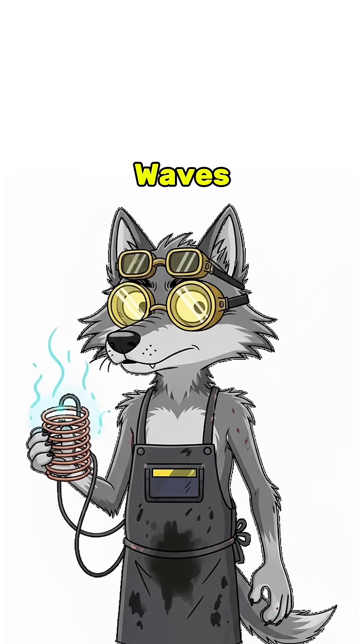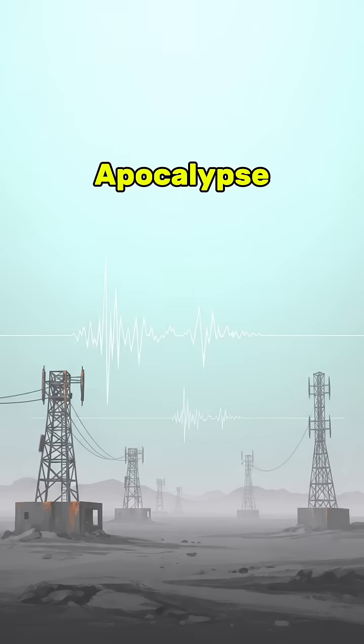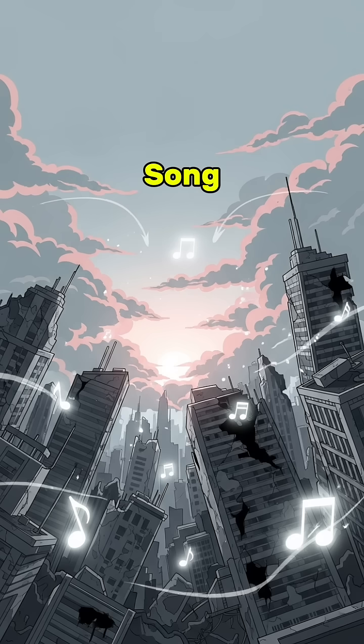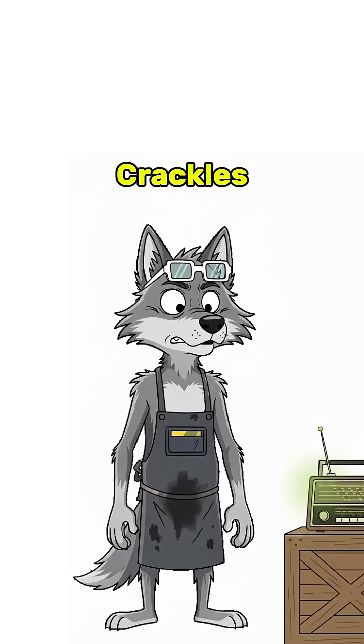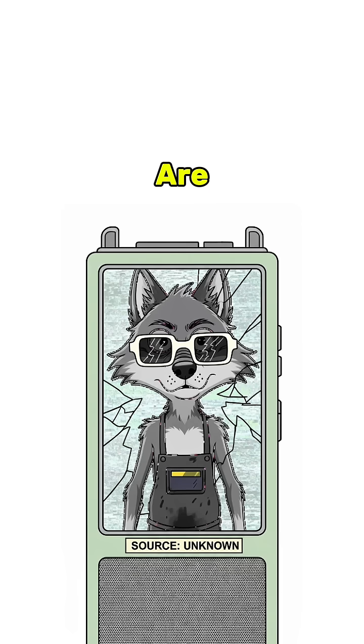The electromagnetic waves bounce into your coil, get sorted by your janky diode, and if the apocalypse gods are kind, you'll hear something. A voice, a song, or static that sounds almost human. The radio crackles. You're not alone. Or worse — you are.